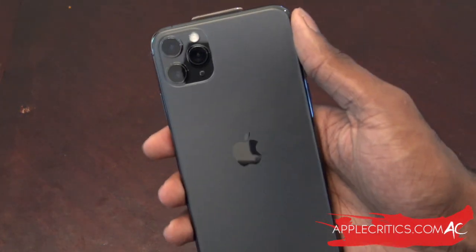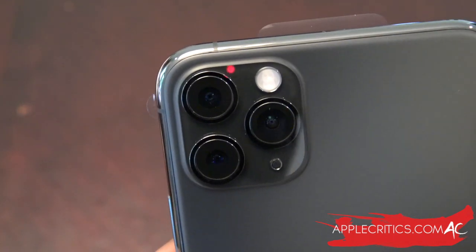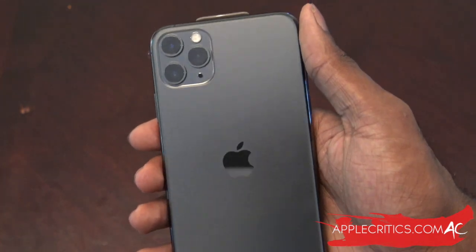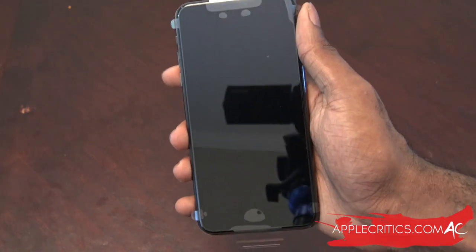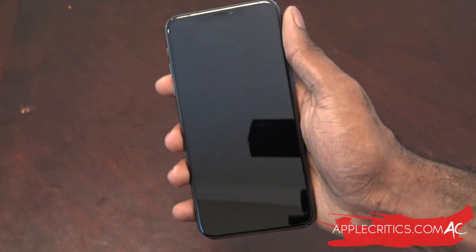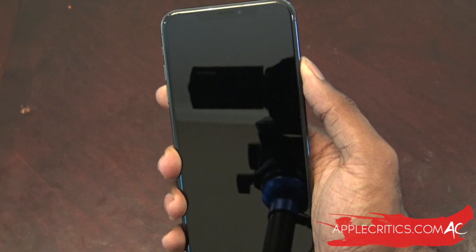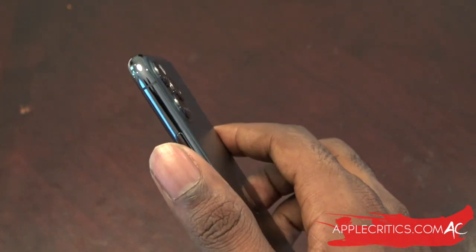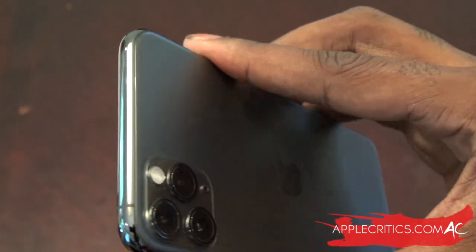Now we take a closer look at the iPhone 11 Pro Max's design. Those cameras are definitely spectacular. The matte back means it's not going to be a fingerprint magnet like previous generations, though a case is still recommended. It looks very similar to last year's model aside from the cameras and the matte back. Pulling off the shrink wrap gives a satisfying sound. Now booting up the iPhone, the buttons feel a lot better this generation — the volume and power buttons feel improved, and the stainless steel sides feel really premium.